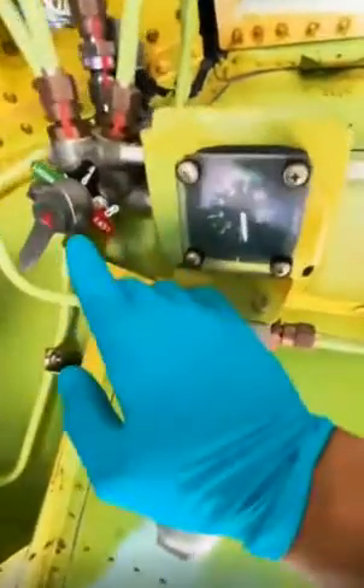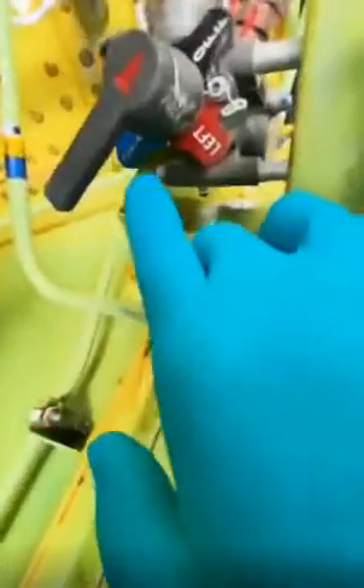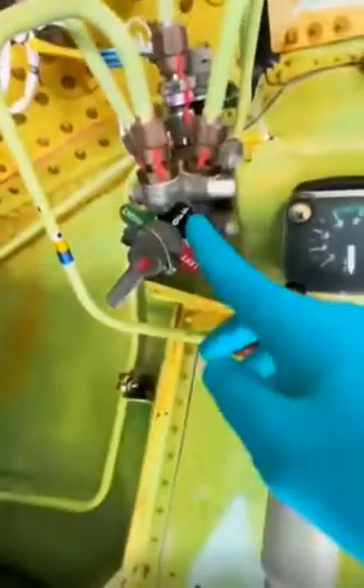On the 777-300, what you're looking at here is the hydraulic servicing area. That is the gauge and the filter right below it, and that is the selector knob — three systems: left, center, and right. Turn the knob to the respective system to service it and monitor the gauge.